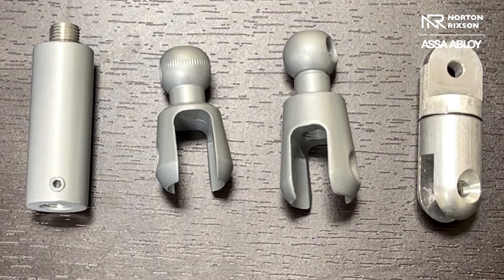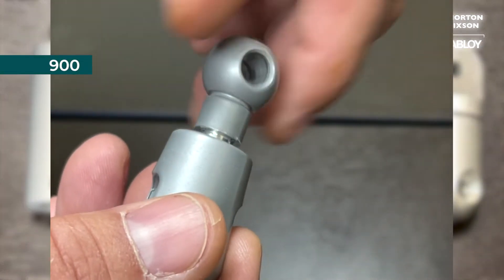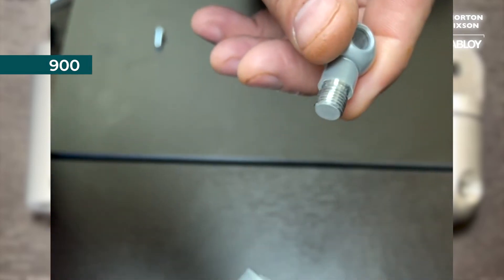Anytime you start an extension, you have to start with a 900 base. Now this is a 900 base, and as you see it unscrews like this.